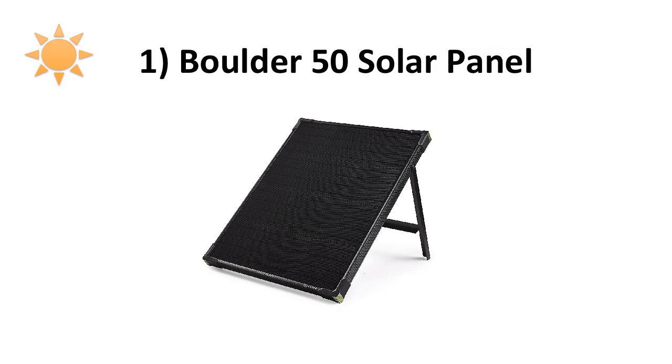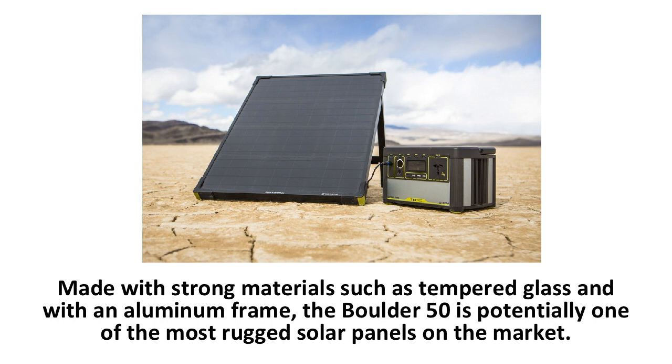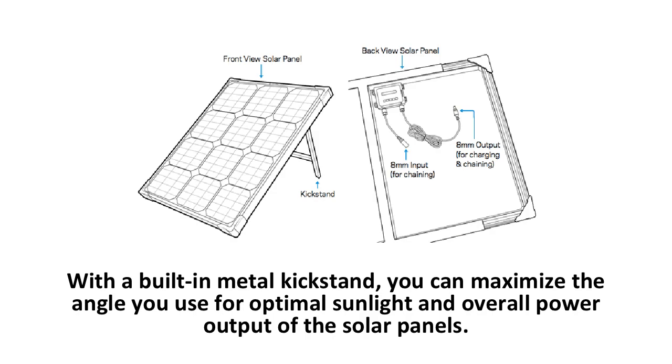The first solar panel under review is the Boulder 50 solar panel. Made with strong materials such as tempered glass and with an aluminum frame, the Boulder 50 is potentially one of the most rugged solar panels on the market. There are also reinforced corners on each side of the panel to combat wear and tear. With a built-in metal kickstand, you can maximize the angle for optimal sunlight and overall power output.